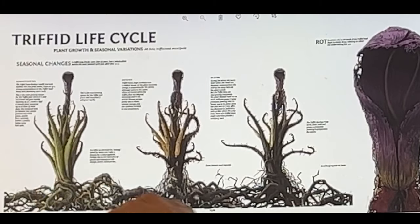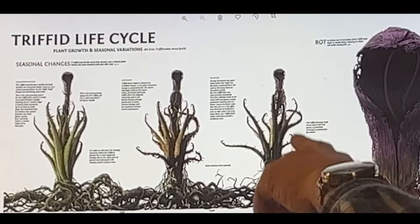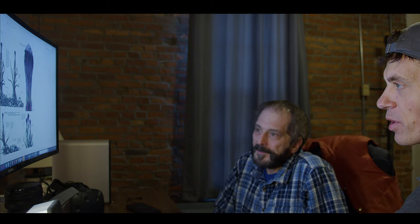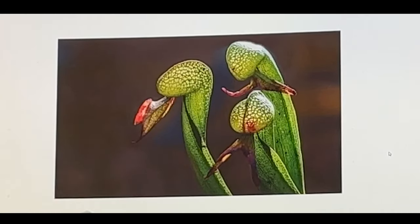This part right here looks a little too much like an aloe plant. Yeah, it does. I do like the kind of — it's aloe after it's dried out, but at least you've got the spikiness. We definitely want to go for the spikes. I like the colors of this.